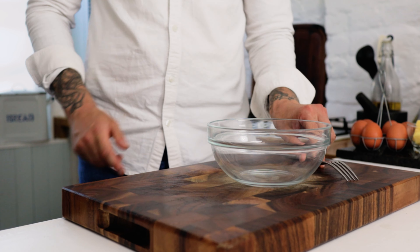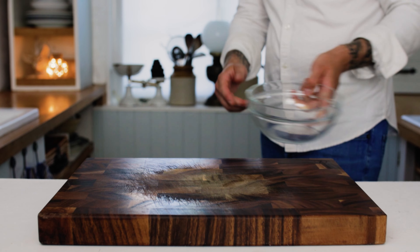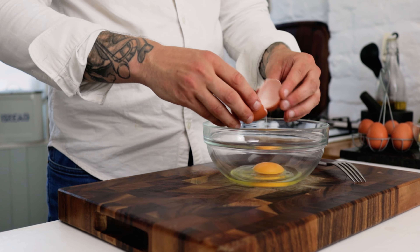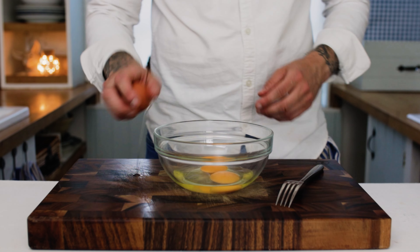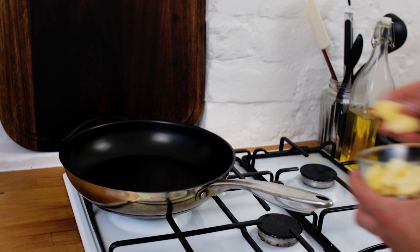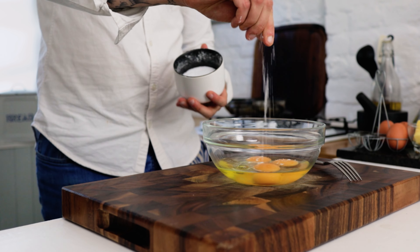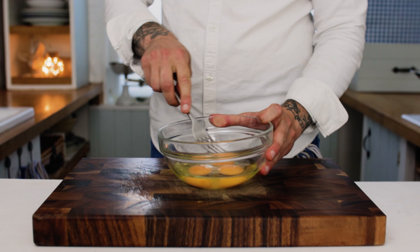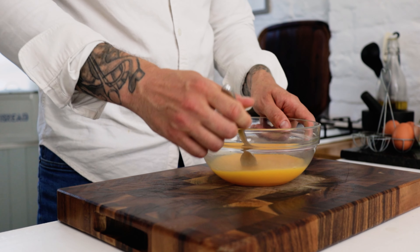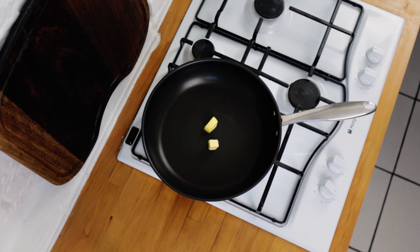And lastly, the star of the show — we want some good quality free range eggs. Take another mixing bowl and depending on the size of the pan, take three to five whole eggs. Crack the eggs into the bowl. Season with some sea salt and then get in there with a fork or a whisk. Whisk them up thoroughly — we don't want any streaks of white at all. We want them to be beautiful, vibrant and orange, and evenly whisked.